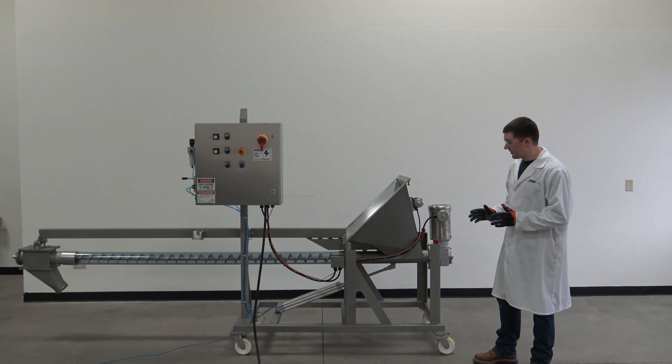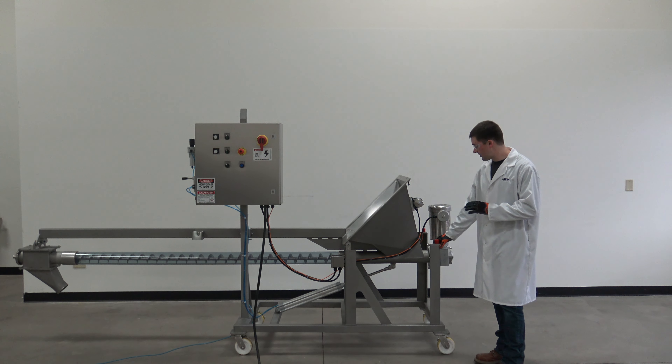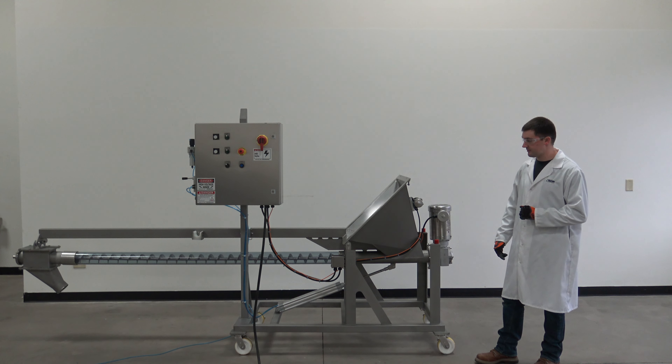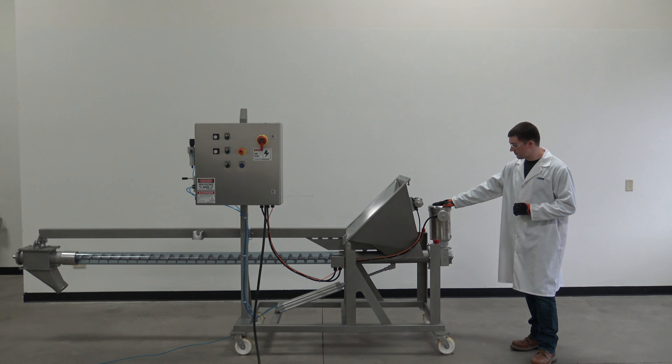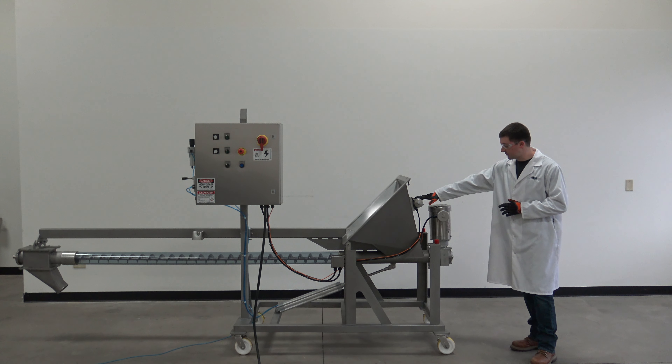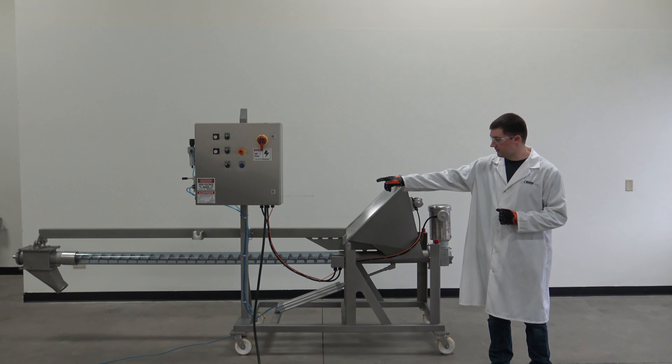When in its lower position, you can easily move the system through most doorways due to its lower height, as well as perform any maintenance or sanitation processes. For example, both motors — your auger motor and biotaur motor — are easily accessible at the back. And at the front, you can easily remove the auger for sanitation.